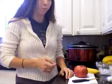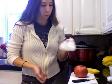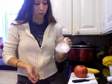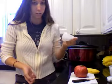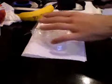Alright, you need ice for your smoothie, and you can't put it in the blender like this, so you have to crush it. I'm gonna use this — this is how you crush the ice.